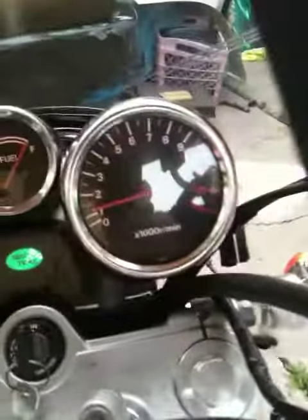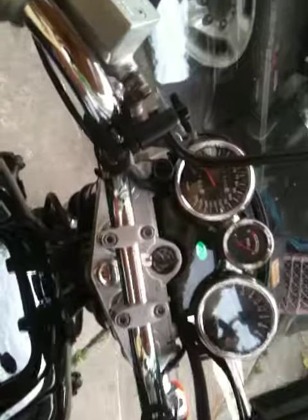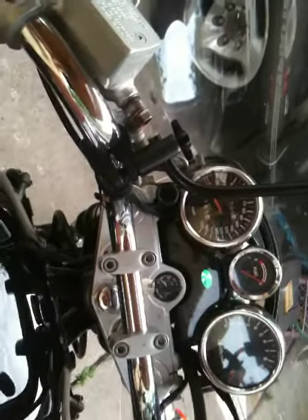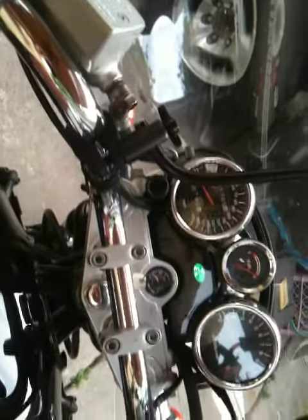All right, well this is music to my ears if this is for real. I got her holding steady now. She's not bogging down now. I already take her out for a run. She's bouncing back.